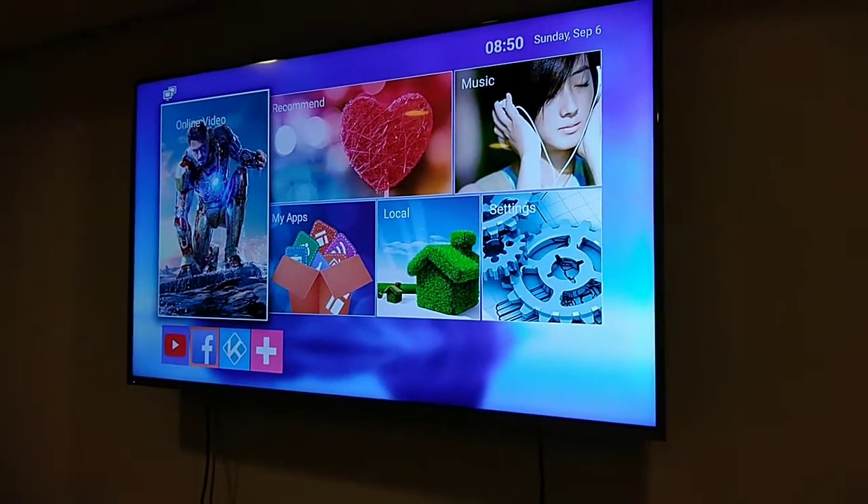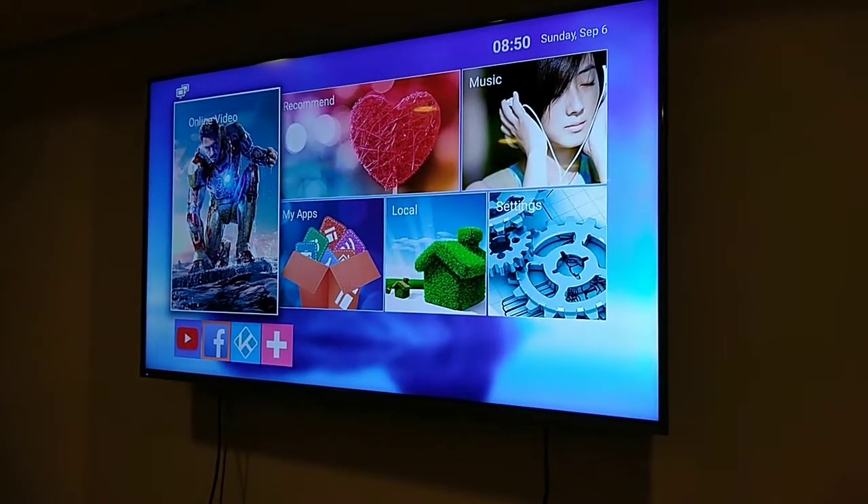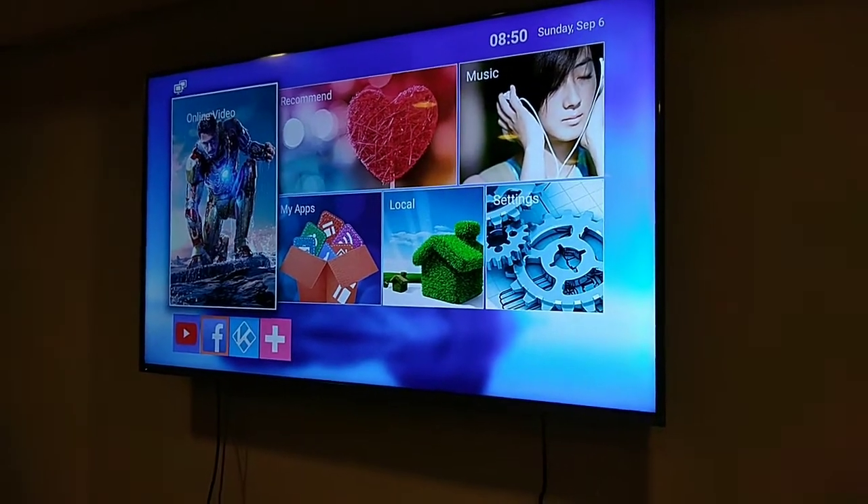So, ito yung interface niya. Makikita nyo, meron siyang YouTube, Facebook. Then, pwede kayo mag-download ng Netflix — anything na application.